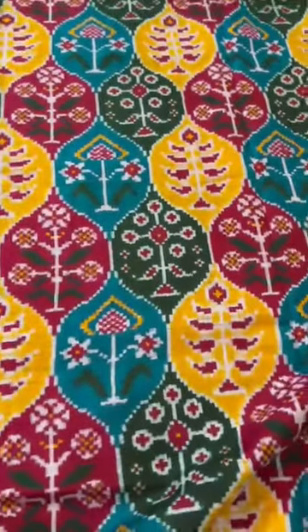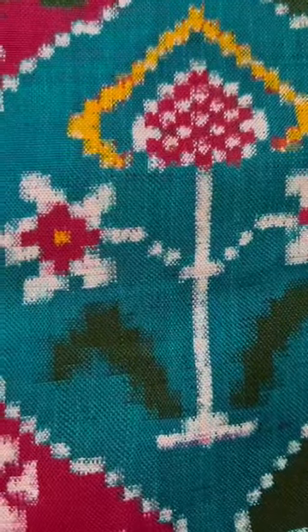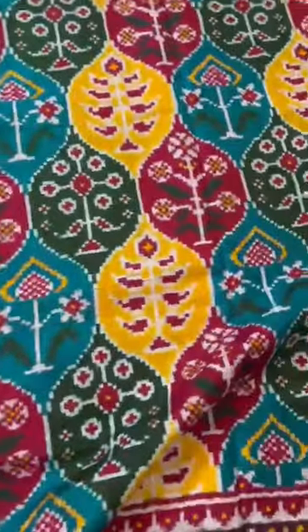This is a new design — a vintage design that has been recreated. It's a double ikkat Patan Patola. I have gone super close to show you the clarity of the design and the weave. Warp and weft are pre-dyed before weaving.